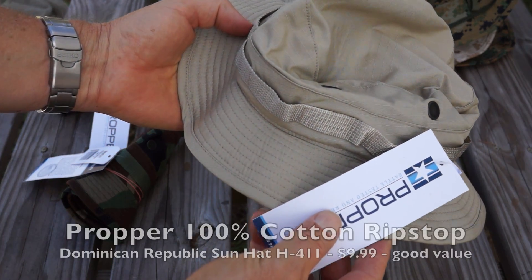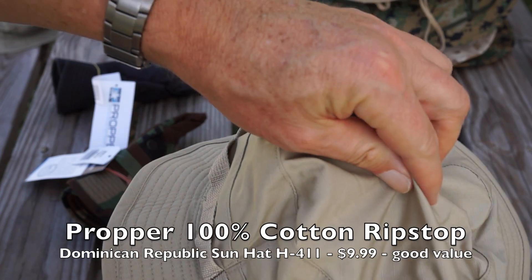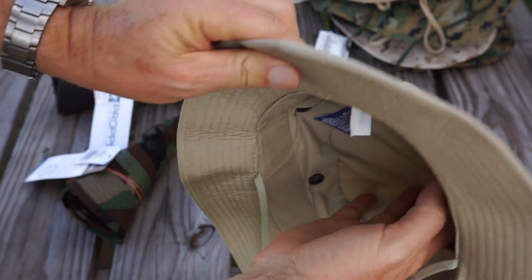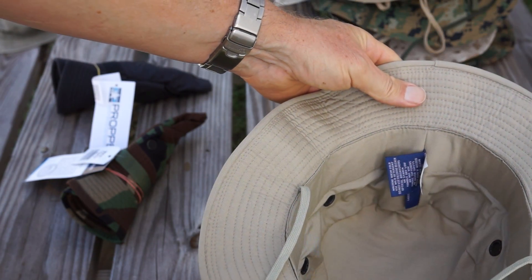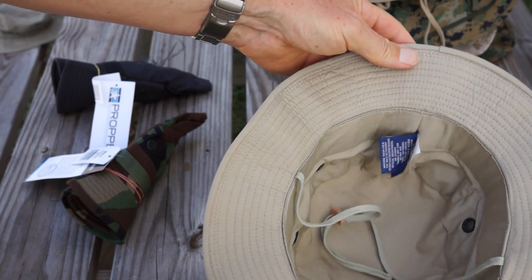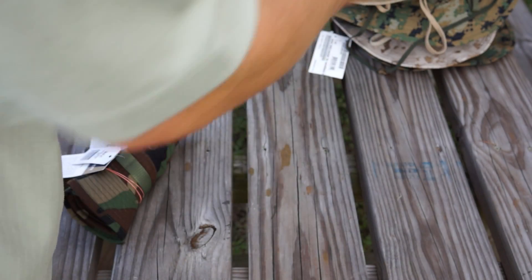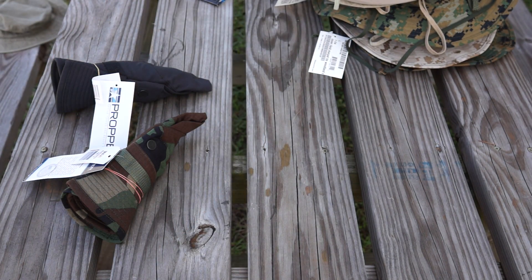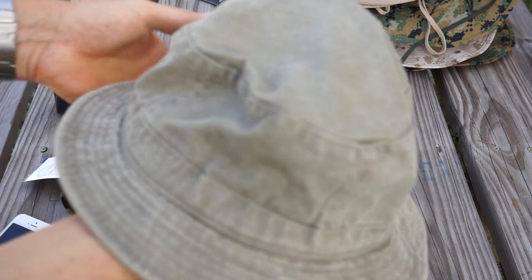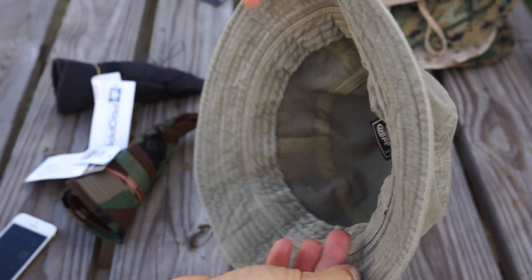Here we go with Proper. These hats have gotten some pretty good reviews, and for a lower-priced hat — you can get them for around $10 most places — it's a decent hat for the money. But again, I would spend a little bit more and get those Marine Corps hats. It's about twice as much, but if you want something that's going to last you pretty much a lifetime, why not spend the extra $10 and get a Made in USA, really high-quality hat?